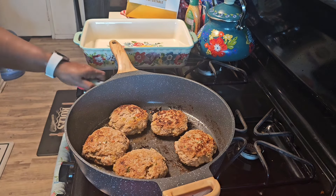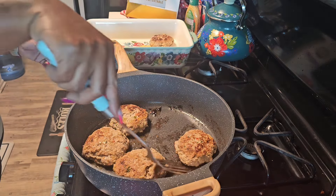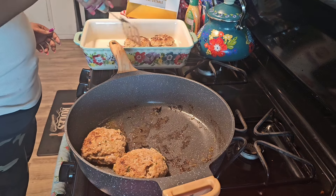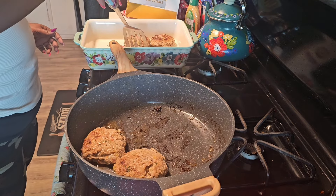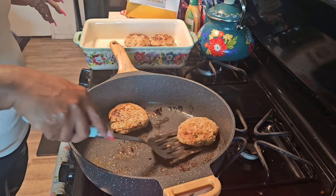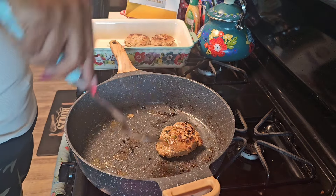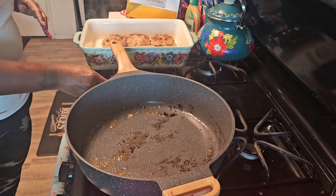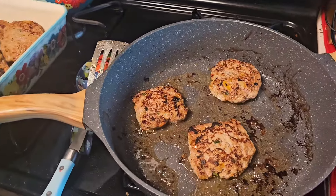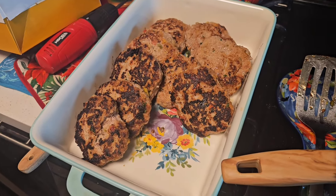All right, this is where I'm going to take them out of the skillet and place them into the container I have here that I'm going to put in the oven. We're coming down on the last of the patties that I'm searing — there they are in my dish, being prepared to go into the oven.